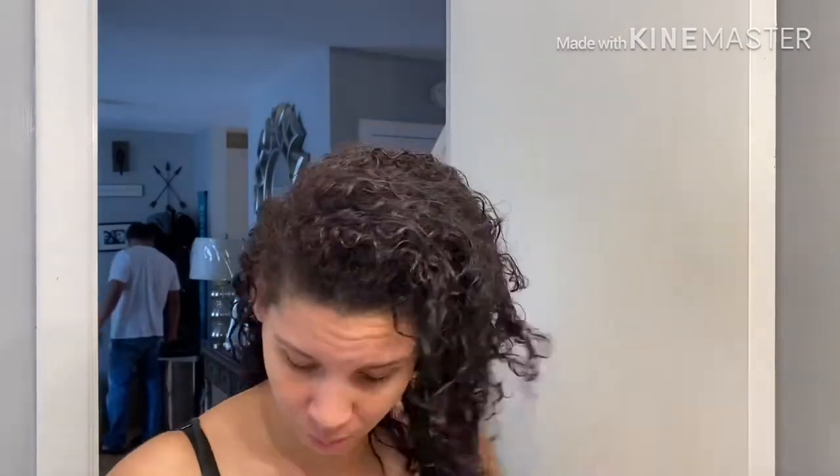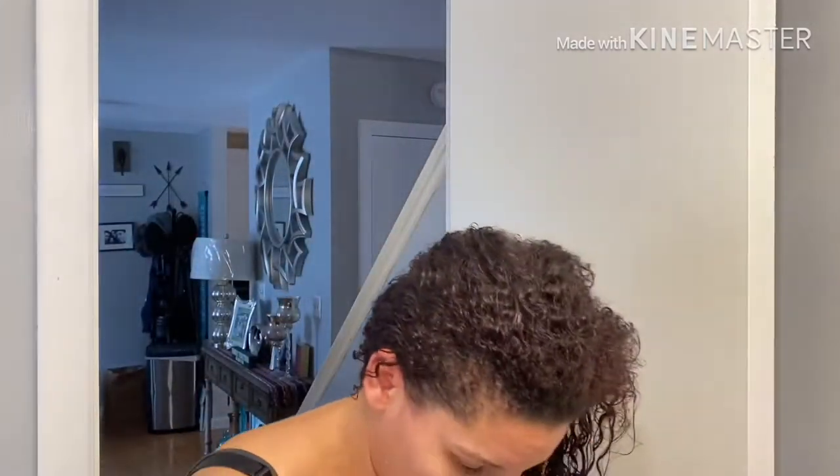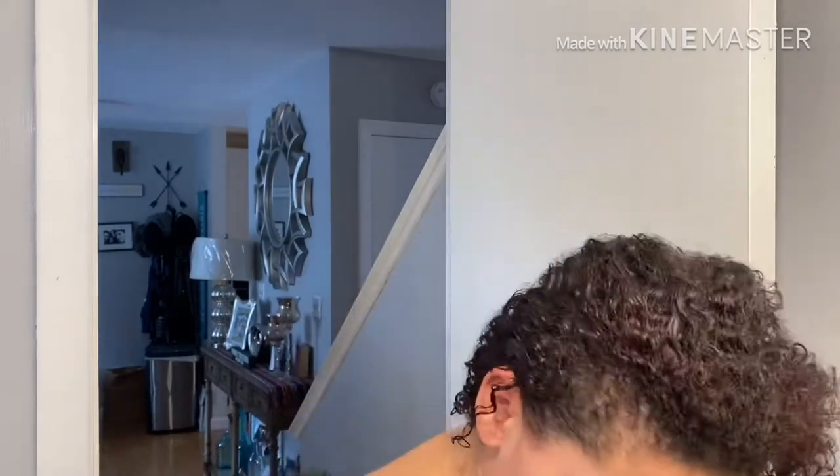Hi guys, welcome back. Today I'm going to be doing a blowout using Rusk on my hair, washed and conditioned. You can just spray it on — this is the only thing I use when I'm blowing out my hair. I probably use two to three sprays, maybe four depending on my hair texture that day. I massage it in at the roots especially to evenly distribute, because that's the driest part, and then I make sure I get all the ends incorporated.